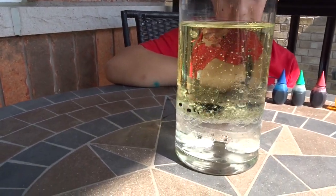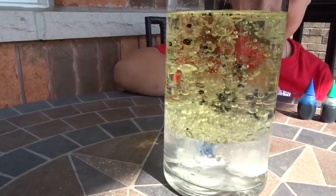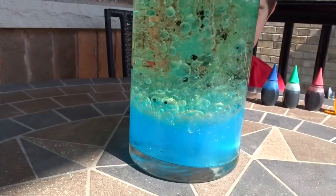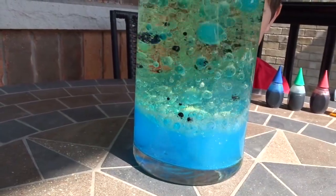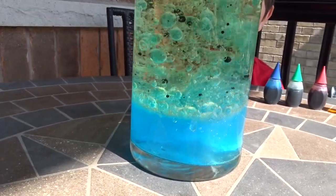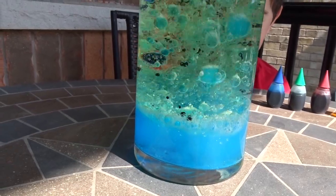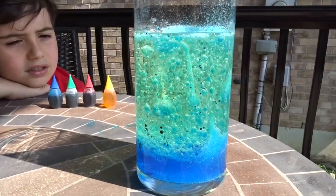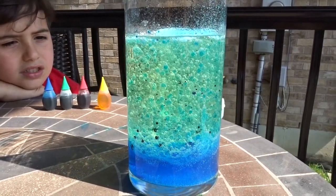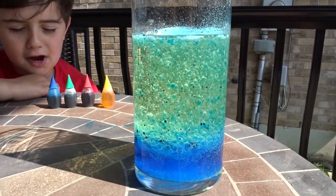Wow guys, they look like blueberries. That looks so bright — like I'm not kidding, that looks so bright!